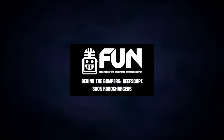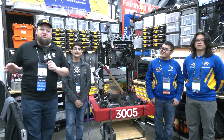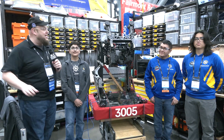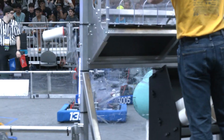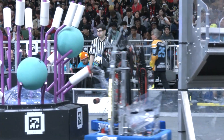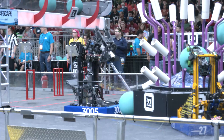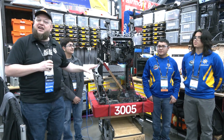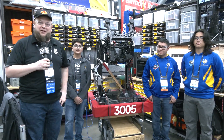Hi everybody, it's Tyler here at Championships, checking in with the Texas Champions, 3005 RoboChargers. This robot is absolutely phenomenal — one of my most favorite robots we've seen so far. The design and programming that's gone into it is incredible. This laterator system and coral ejector is like an alien popping out of your chest, and I absolutely love how they score. We're getting a full breakdown of this robot on Behind the Bumpers.